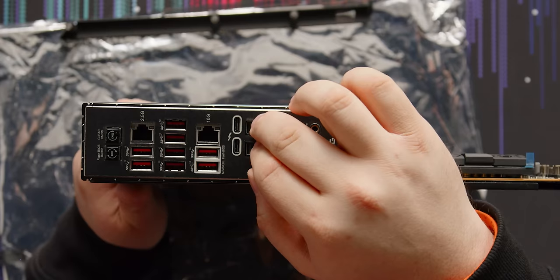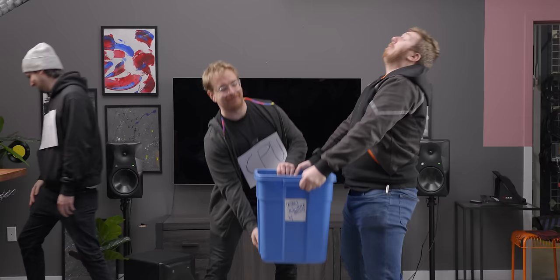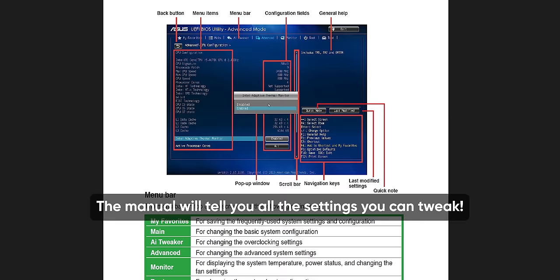One hot tip: determine what onboard hardware you don't need. Motherboards with built-in wireless, secondary LAN ports, or other extras will have them all enabled by default, and they can sometimes be excessively chatty — manifesting as stuttering or hitching even when the system isn't fully loaded, because the CPU has to stop what it's doing to listen to your Wi-Fi card chatter about signal strength from a network you're not even using. Take a moment and disable anything you're 100% sure you don't need — just remember you did it. You can also reorder boot devices or set up custom fan control, but leave voltages alone unless you know what you're doing.